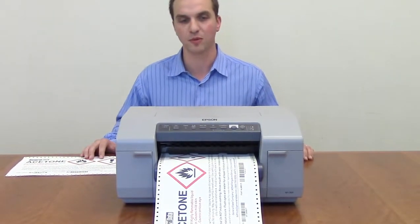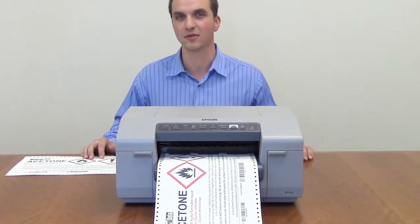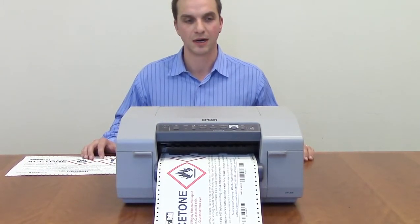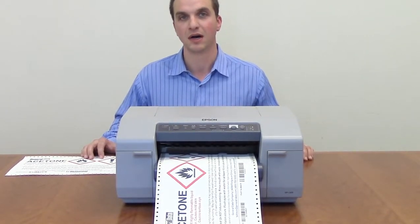The Epson, for the price point, really doesn't want to go out onto the industrial production floor. It can go into a pre-printing department, office type environment, or light industrial settings.